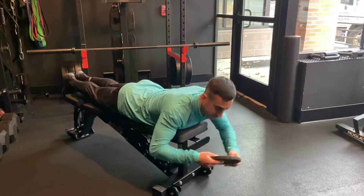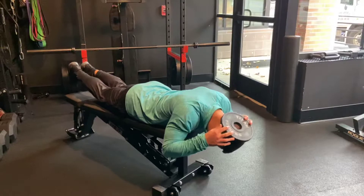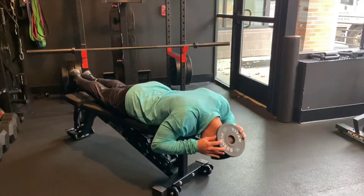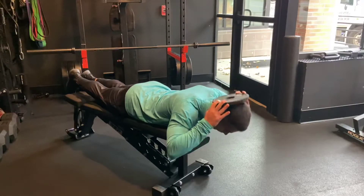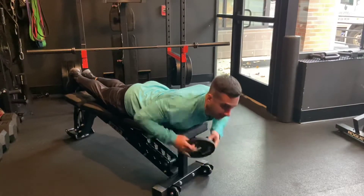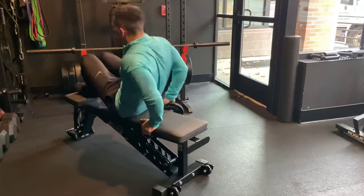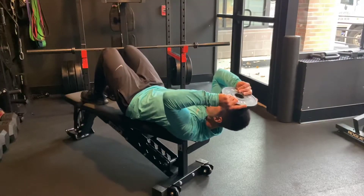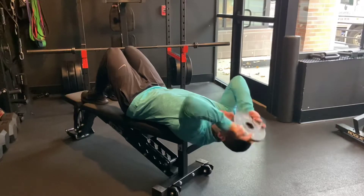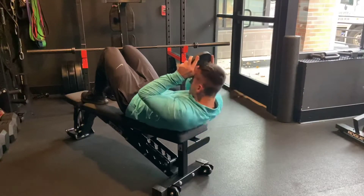This is going to allow me to get the extension. Weight on the top of my head, drop down, chin tucked, and bring the head back up. Lastly, I'm going to lay on my back with my head off the edge of the bench. The plate is going to rest on my forehead, dropping the head down and coming up, pulling the chin to the chest — that's important.